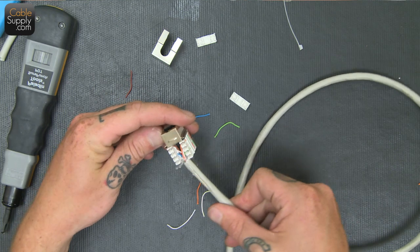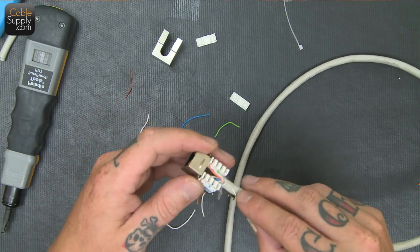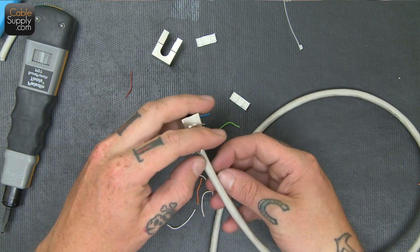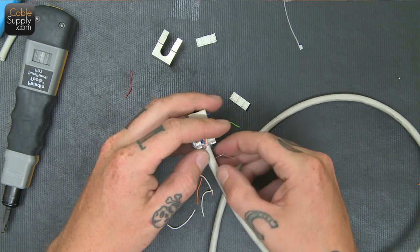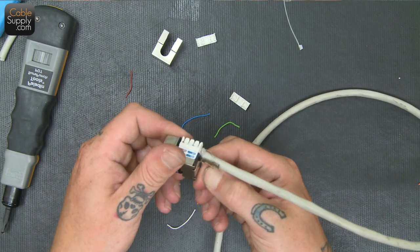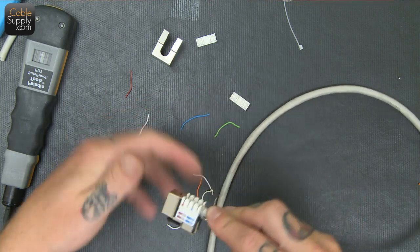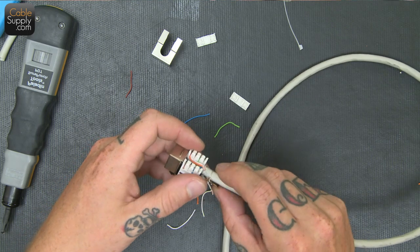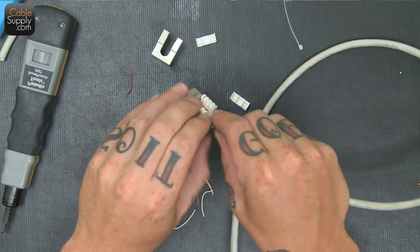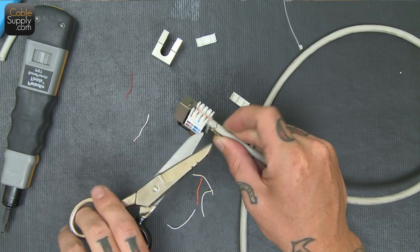So now that I have it all punched down in the B pattern, as close to the jack as I can get, I'm going to take the drain, slide it underneath here, and try to catch the little hook that's on the bottom. I'm going to catch that so it can drain, and I want to keep it close to the jack, then snip off the excess.